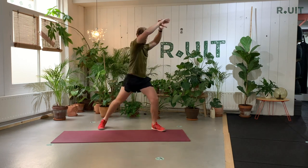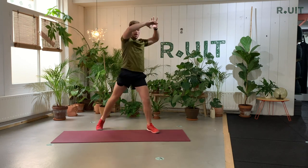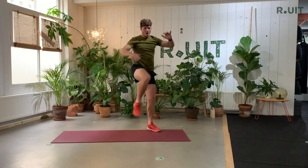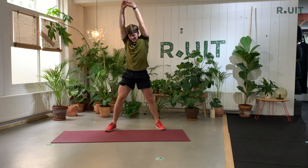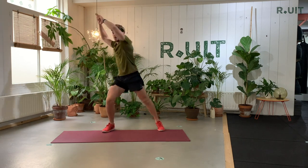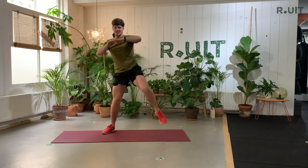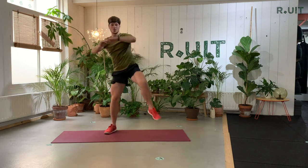Make sure you exhale when you give that knee. Feet apart again — go to the other corner with your hands, and then we throw the other knee. It's important that you follow your own tempo. If I go too fast, you can do it slower. If I go too slow, make sure you do it faster.